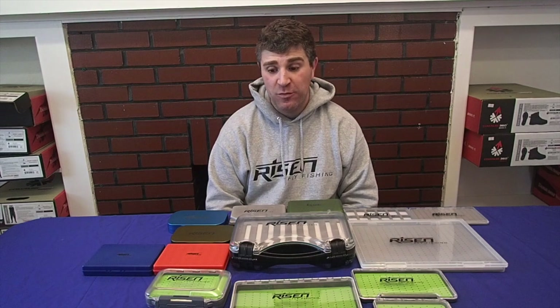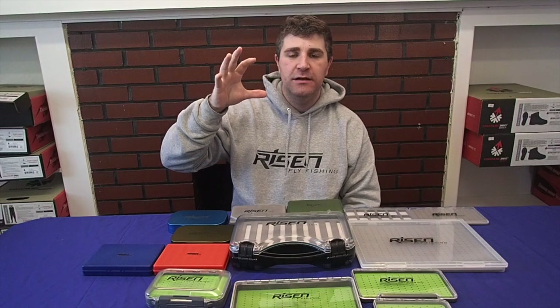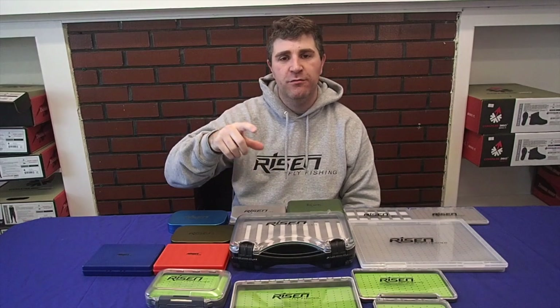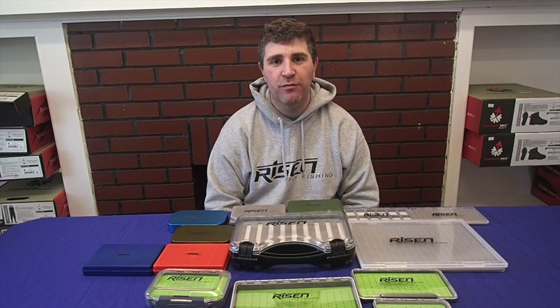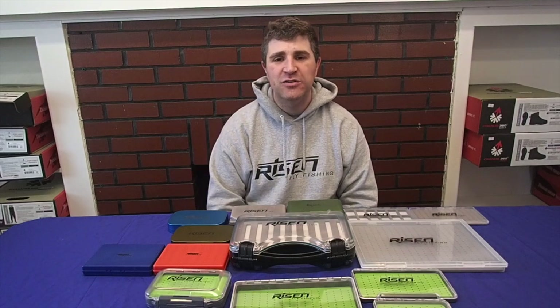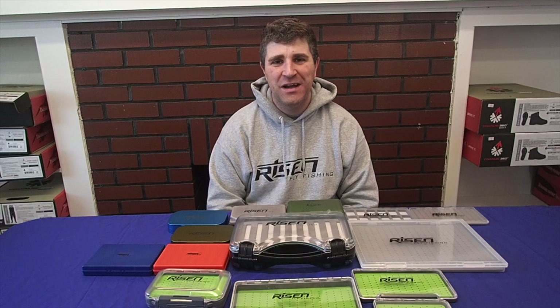Thank you guys again for watching. If you look in the link below, you can see the description for the video as well as all the information on our flyboxes on our website. Today through Wednesday, you can take 15% off of all of our flyboxes. The code will be in the description below — you've got three days, so hop on that soon, because you're going to need them for all the flies that you're either buying or tying getting ready for the spring season.